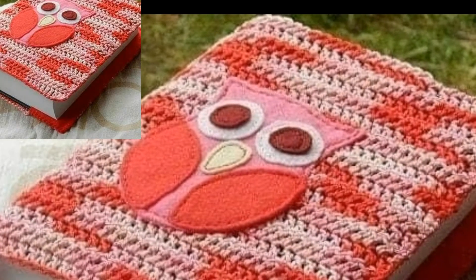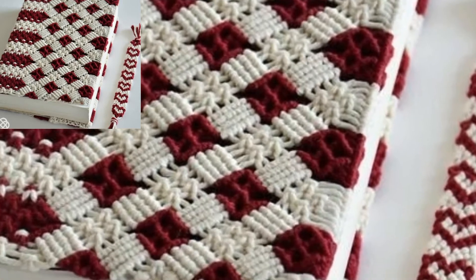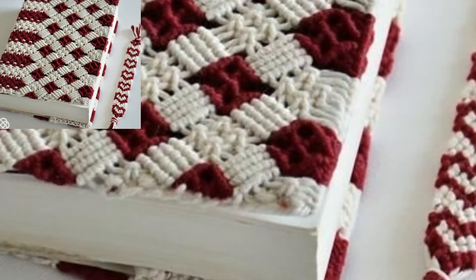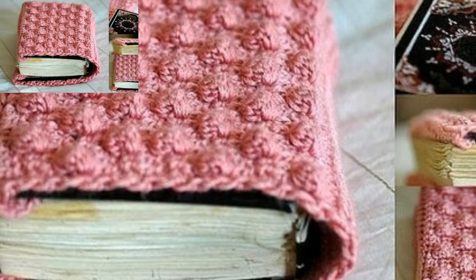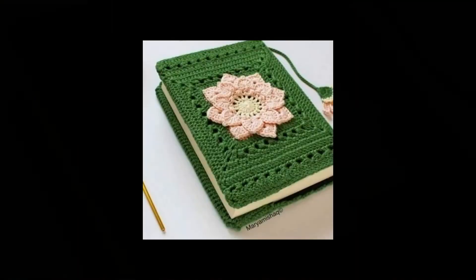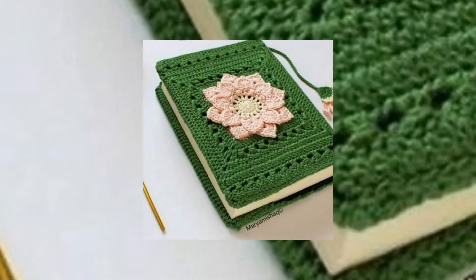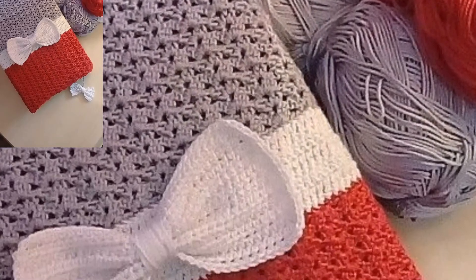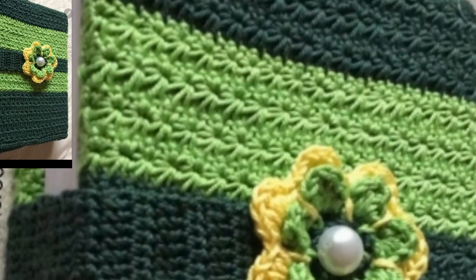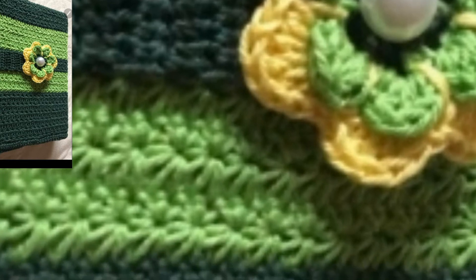Get a yarn with good texture — you do not want any yarn that can cause damage to your precious book. A smaller crochet hook size would make good and tight stitches to secure the book cover. Decide whether you want a permanent or removable crochet book cover. If you are going with the permanent book cover, make sure to use the least damaging adhesive.